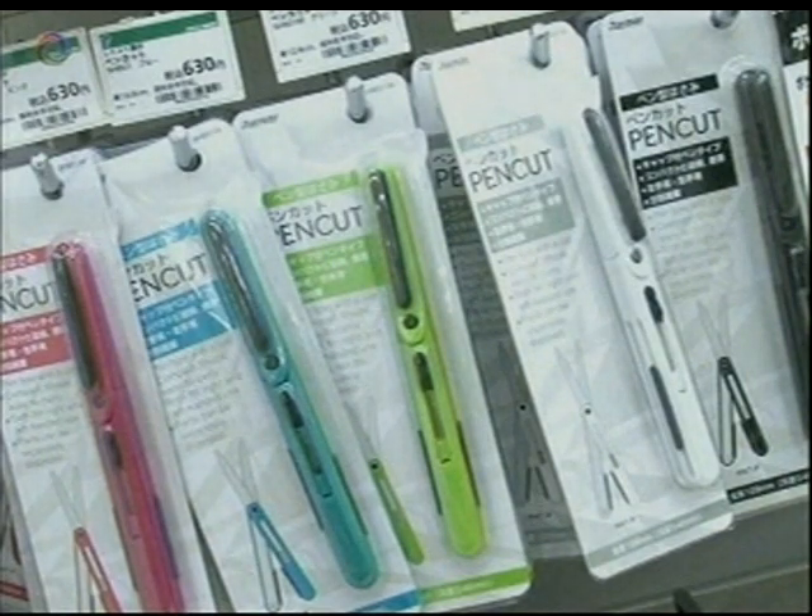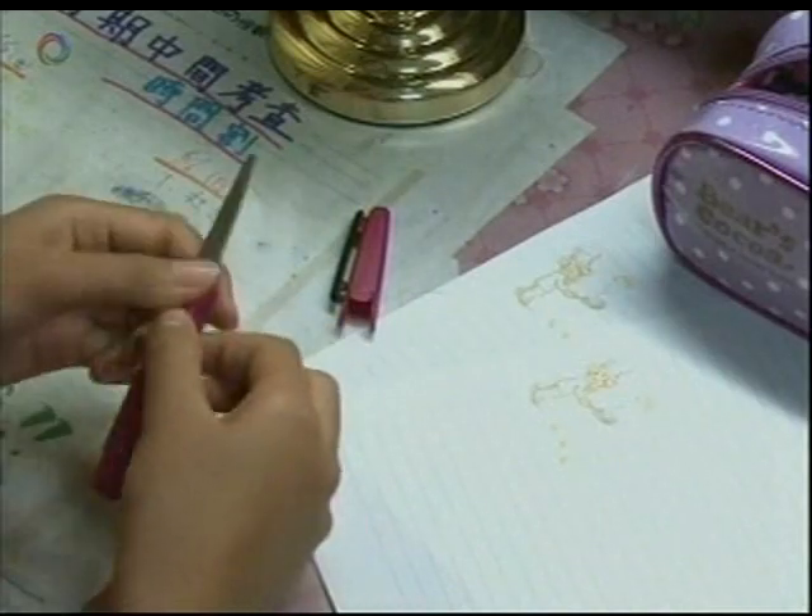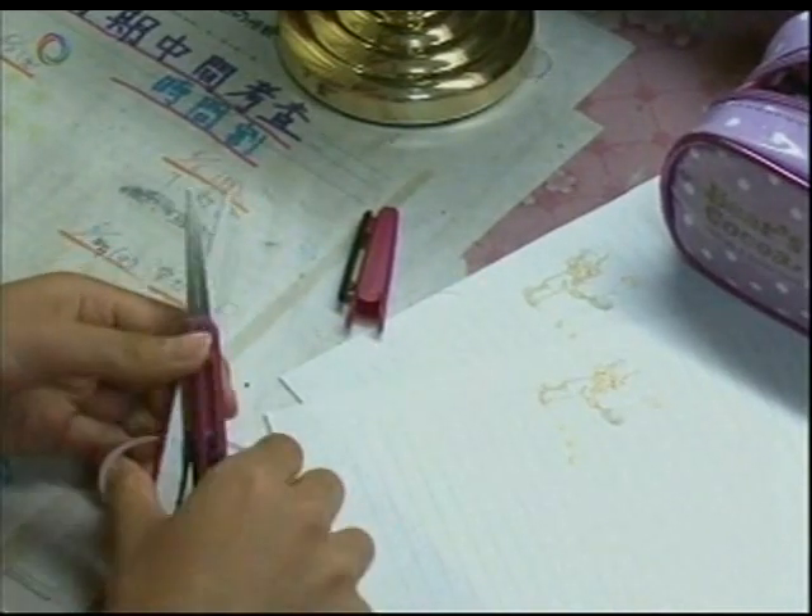This new design, for example, looks like a pen, but is actually a pair of scissors. The construction eliminates any danger of cutting yourself when removing the cap.